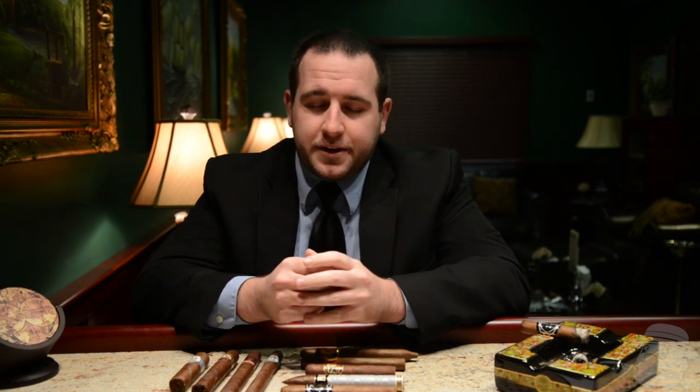Hello and welcome to Cigars 101 with Best Cigar Prices. My name is Dane and today we're going to be discussing an area of cigars that can be a little bit confusing for newer cigar smokers, and that's the Vitola. The Vitola refers to the size and shapes of cigars. The first thing we're going to discuss is the size or the dimensions of the cigars.